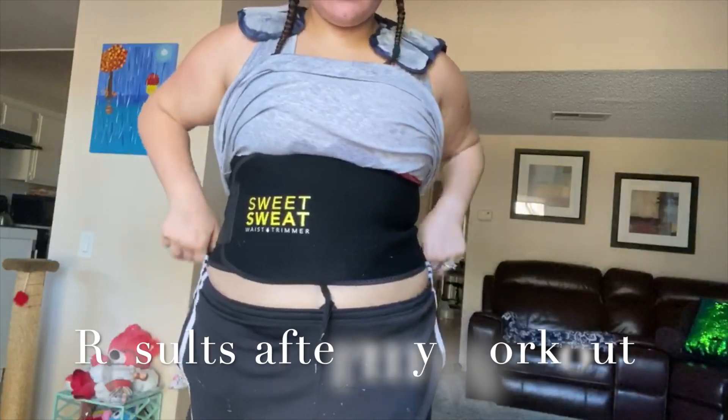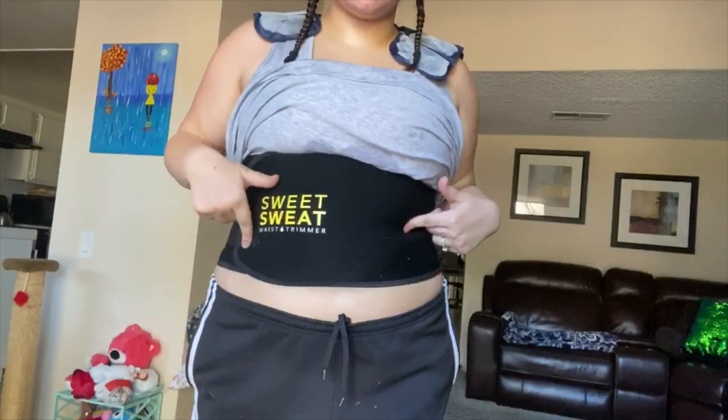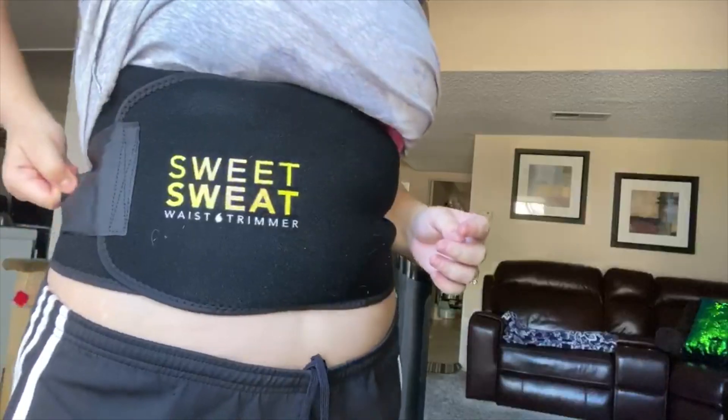This is kind of what the cream does for you — let me go ahead and take this off. Oh my god, it came dripping — that is so gross.